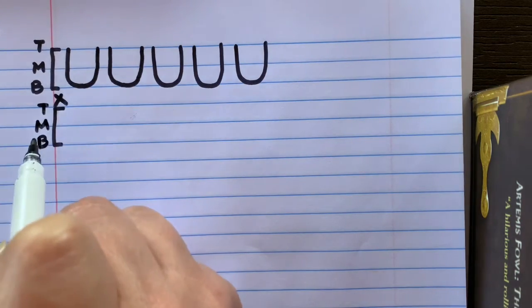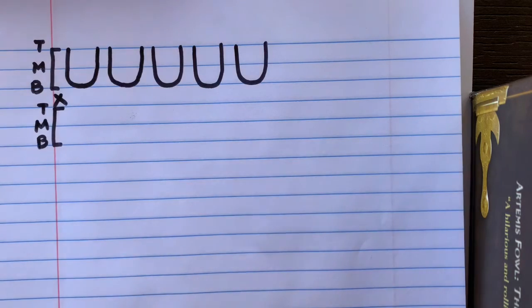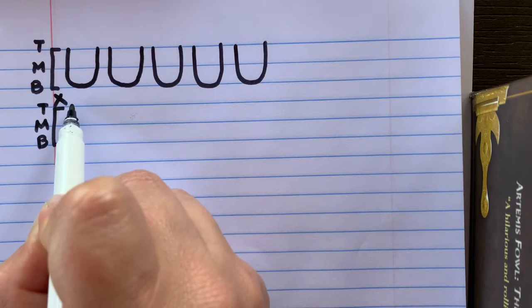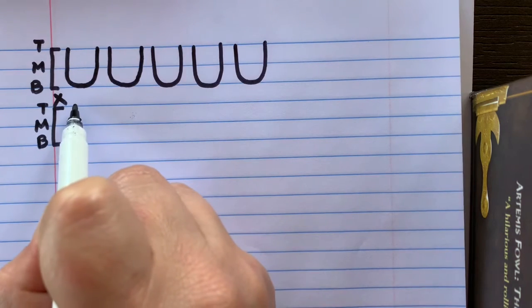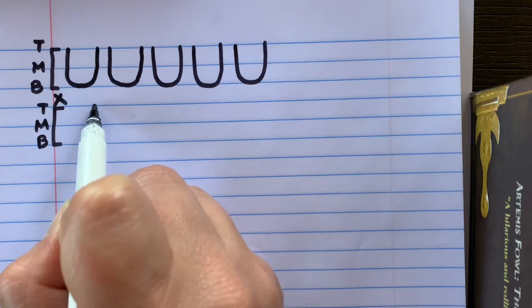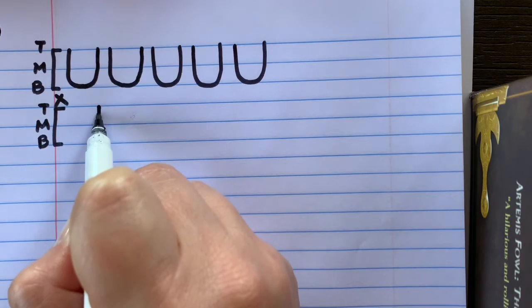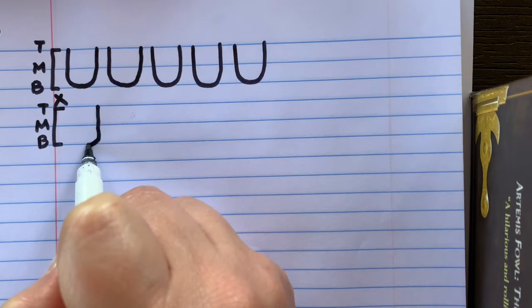Let's move on to the next letter. Make your bracket with your top line, middle line, and baseline. We're going to learn the uppercase letter J. Imagine that imaginary rectangle, and move to the middle of it. Move over just once, touch the top line, and make that vertical line down — just like we did on the U, we're going to start to curve as we get to the bottom.